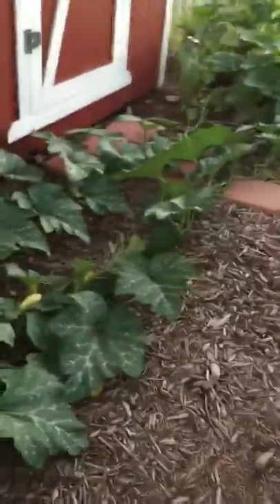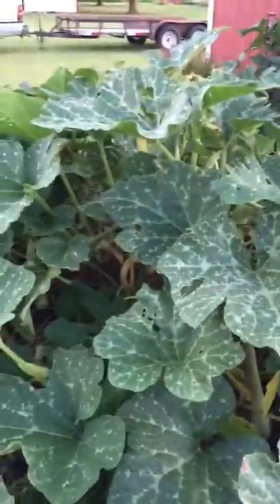You can see it's grown all the way around here inside my garden, all the way across the width of my garden. I just wanted to update you on that.